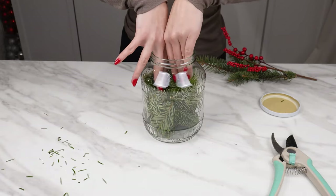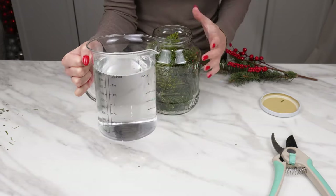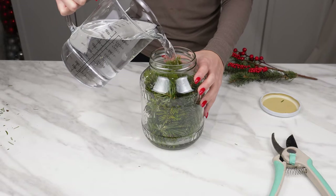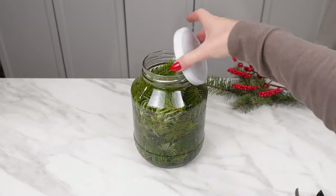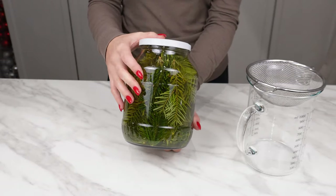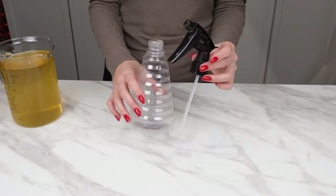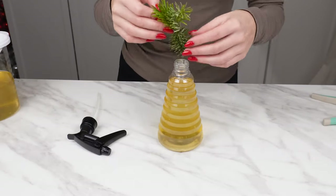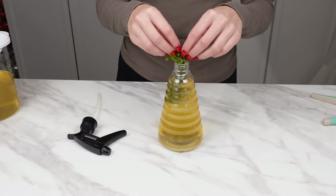The branches should fill the entire jar. Then prepare a liter of alcohol and pour it over the needles. Close the jar and let it sit for two weeks. During this time, the mixture will change color as the alcohol absorbs the needles. Prepare a strainer and strain the liquid, then pour it into a spray bottle. Finally, add one branch for decoration.